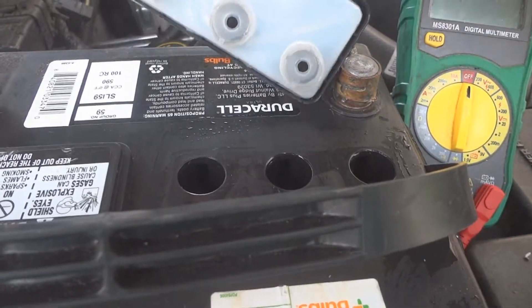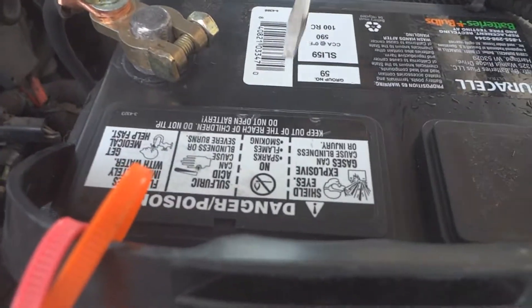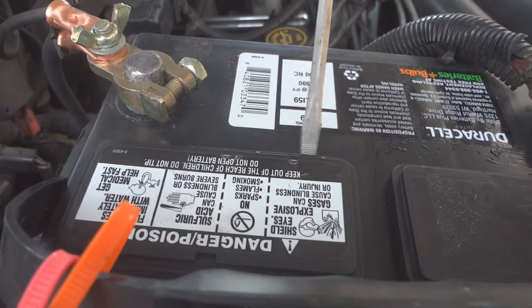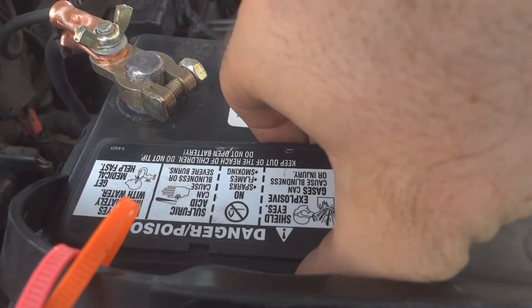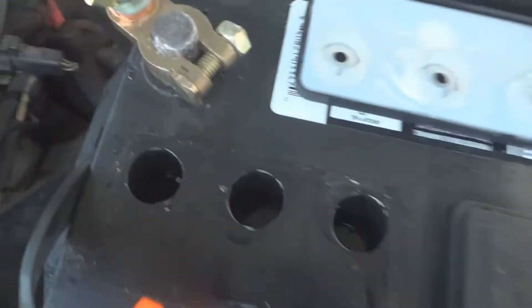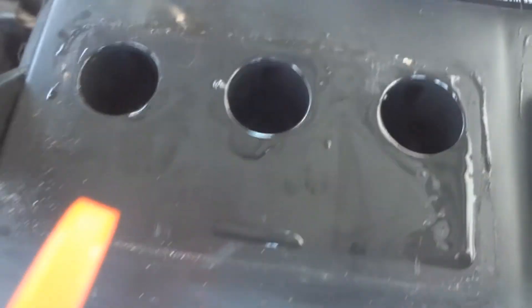If the battery does need water, you need to replace it with distilled water only — do not use any other kind of water. Open up the second cover and look inside at the cells. Make sure they've got enough water. Where that plastic hole goes down and stops, that's where it should be filled to. Also wipe off any water on the surface.